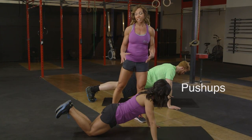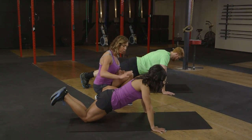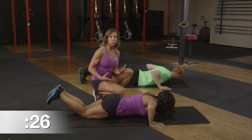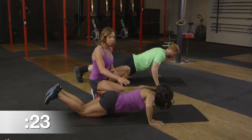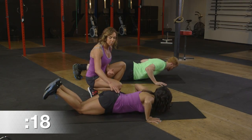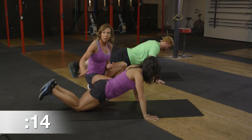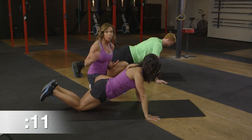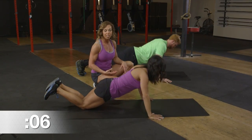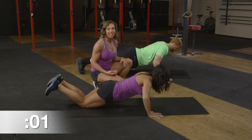Now we're transitioning into a push-up. Hands spread out just outside of the chest, lower the body down towards the mat, exhale and push all the way up. An important thing with a push-up — it's not just about the shoulders. Make sure those scapulas are pulled back and down, glutes are tight, abs pulled in tight to help support the low back, and even your quadriceps are engaged. A kneeling push-up is a great modification to start with. Three, two, and one.